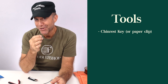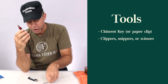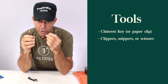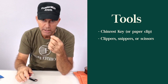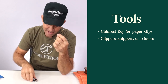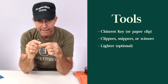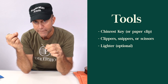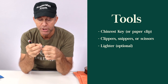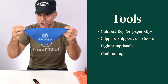Tools to have when you're doing this job. This is a chin rest key. You can also use a paper clip if you don't have one of these. This is a clipper to cut off the excess. In this case, we're using a nylon adjuster called Saccone. You could use scissors if you like. And then a lighter to melt the end if you like. It's not necessary, but this will prevent the nut from stripping off the end in case there's too much tension. I also like to have some kind of rag — this is a Fiddler Shop polishing rag.